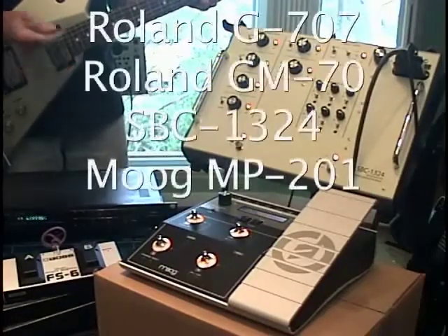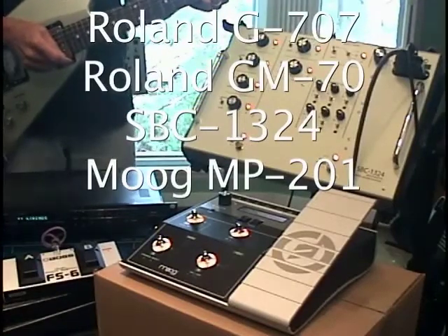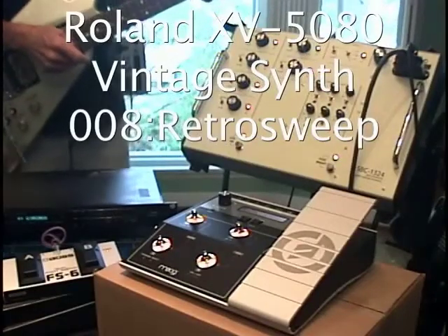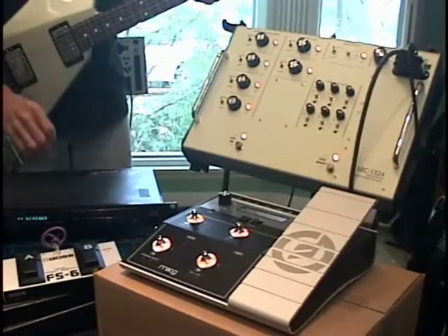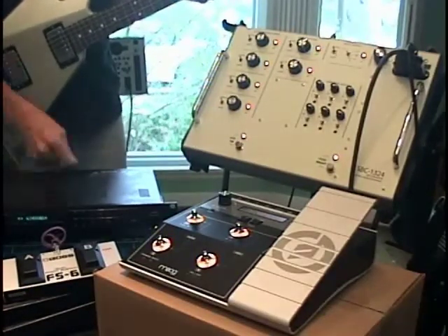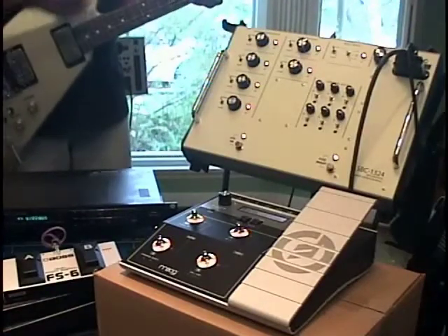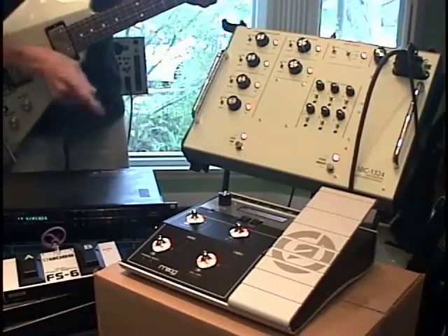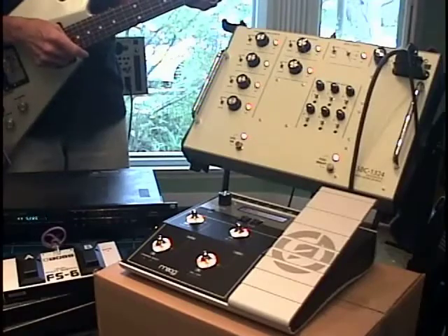Incidentally, the sound module we're using is a Roland XV-5080 with the vintage synth card plugged in — no big surprise there. That's using the pitch control, which is only supported by the Roland GM-70 and the Ibanez MC1. We're using the Moog MP-201 to modulate the pitch control voltage on the SBC-1324, which is connected to the GM-70 and driving the Roland XV-5080.